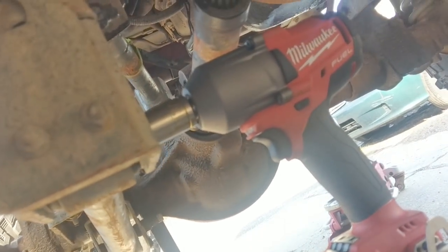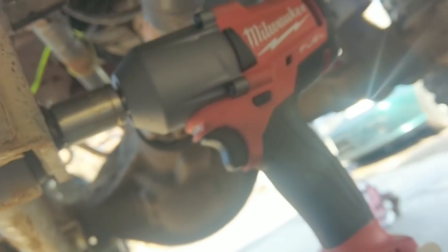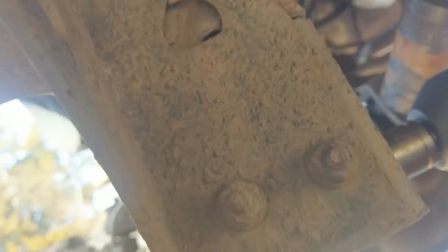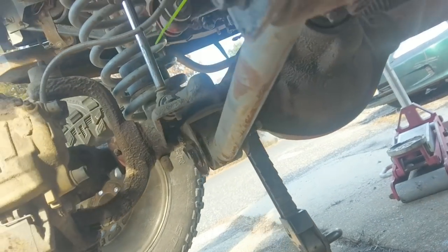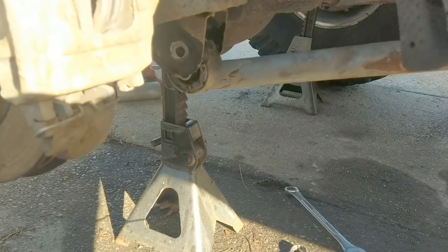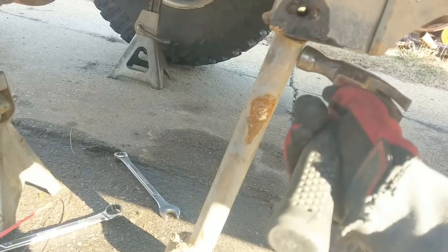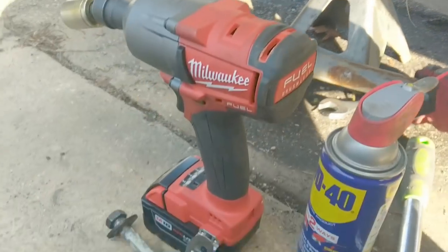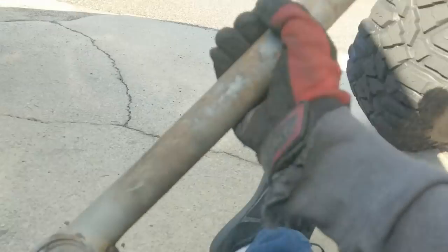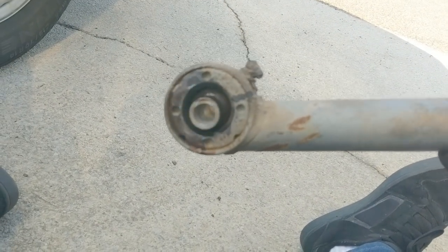Milwaukee time to prove its worth. Here's the lower control arm bolt — 13/16-inch, hasn't been touched in a while, just a little WD-40. Damn — it's nice to have actual power. The Rubicon Express arm comes free after about three years of use. Not bad.